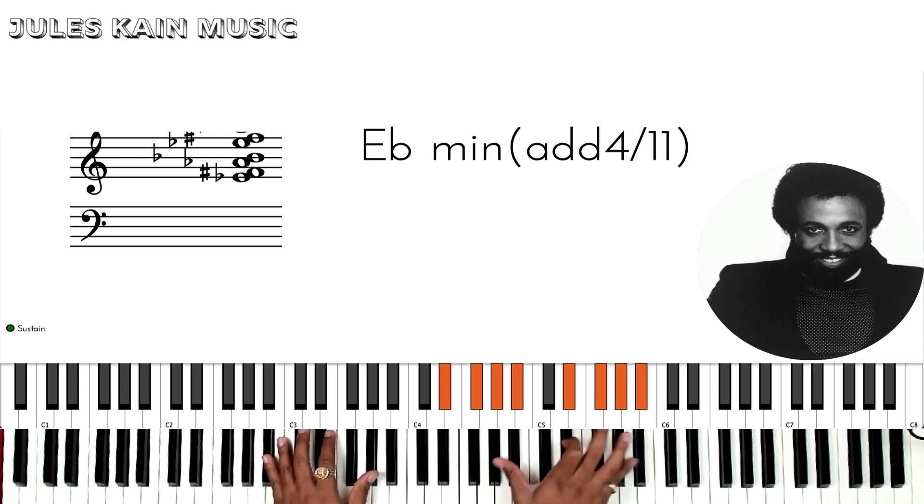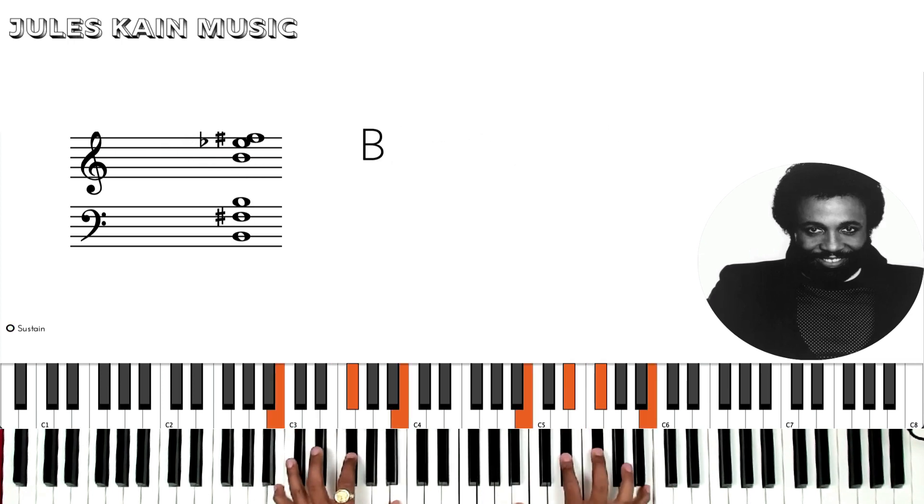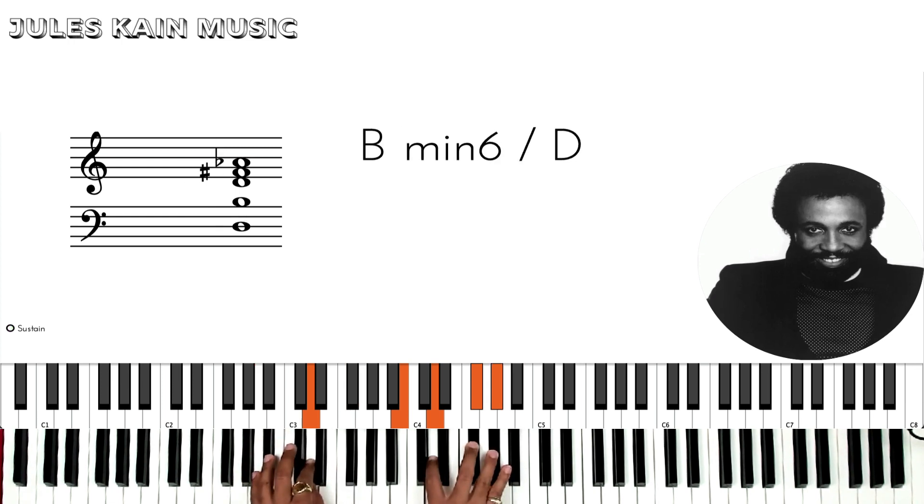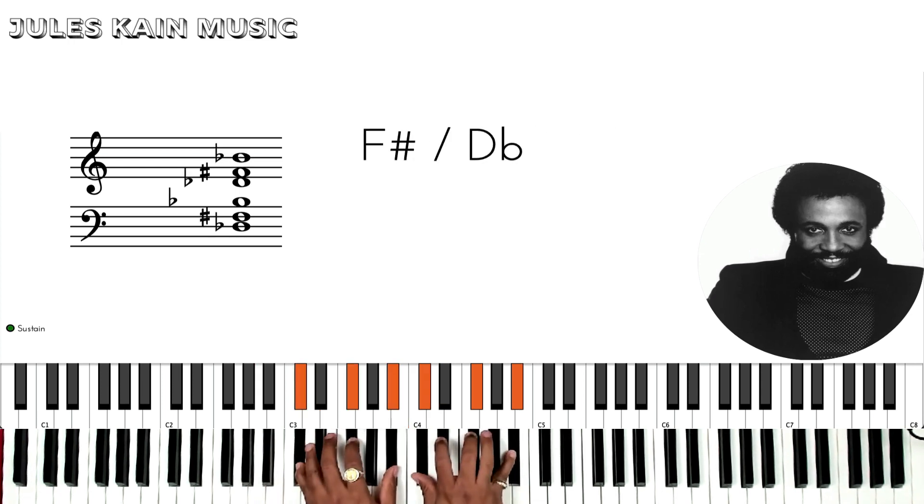Again. So you move your bass from an Ab to a D on your left hand, so it really just makes a Bm6 over D. And then F sharp over Db.